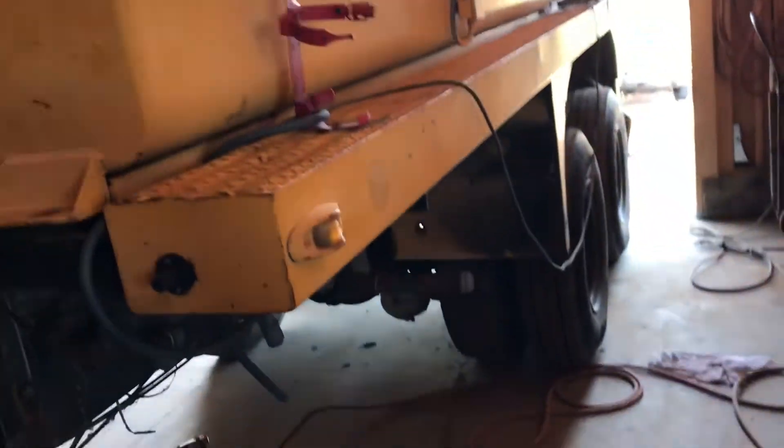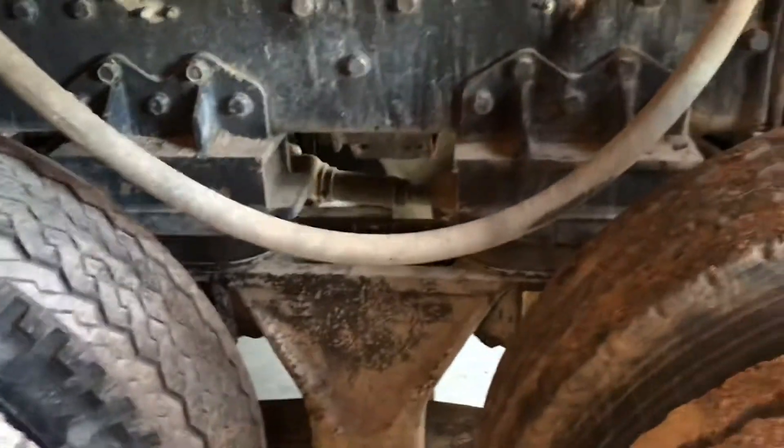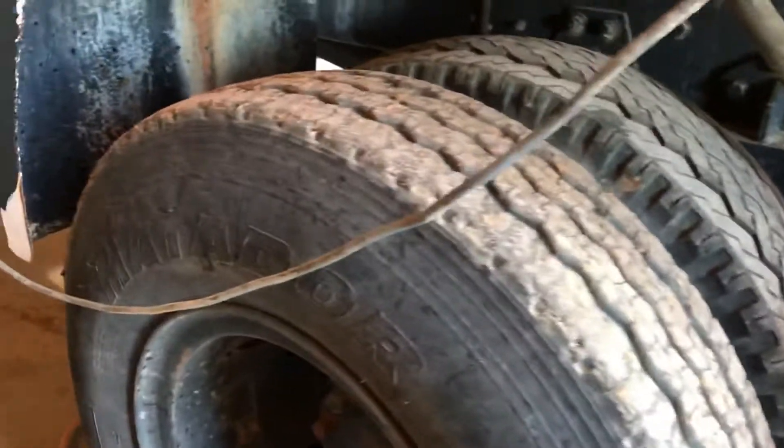It's a good old '79 truck, all original. Needs a lot of work but I'm gonna build something out of it — don't know what yet. It's got what I think is a Hendrickson suspension down here. It's pretty heavy duty, heavier than what I need, but it is what it is.